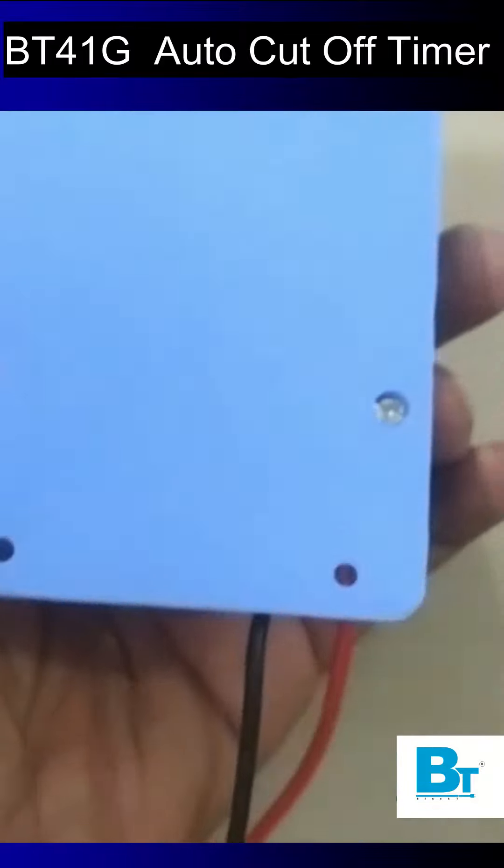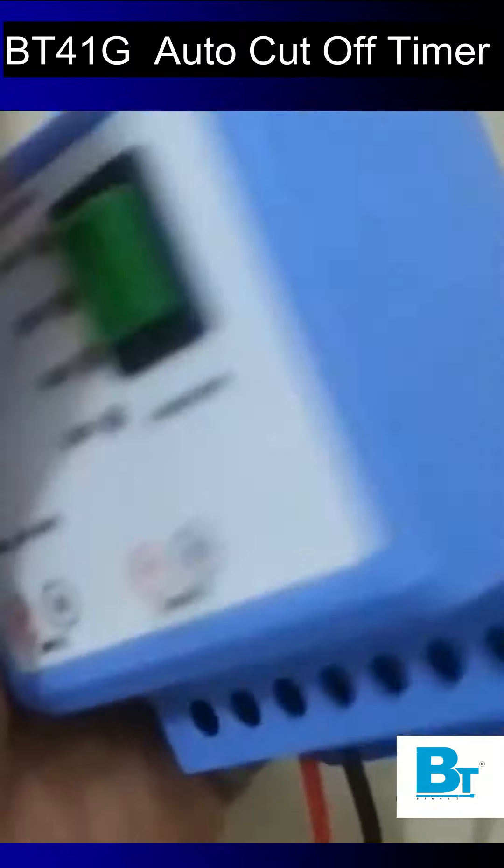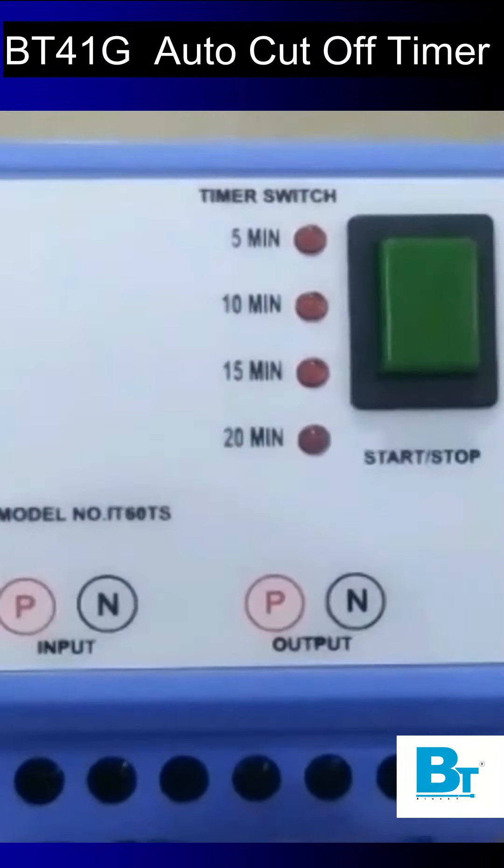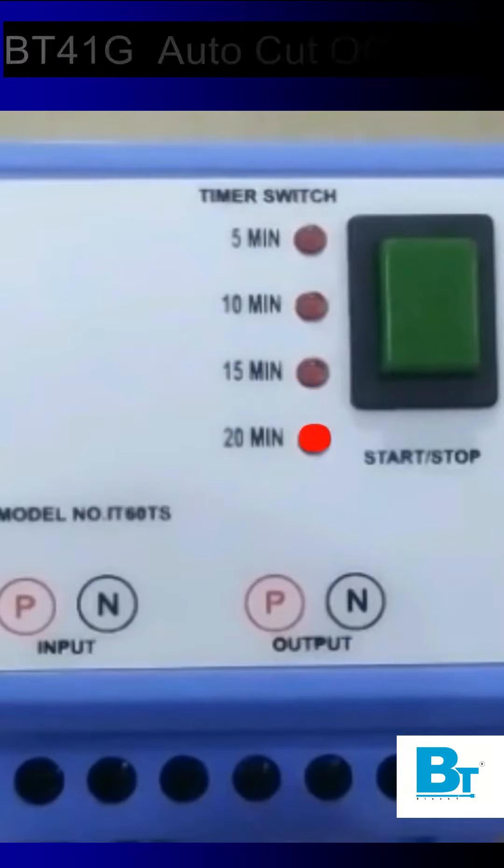It is operated on 230 volt AC. On the product we will see 4 LED lights indicating 5 minutes, 10 minutes, 15 minutes, and 20 minutes — the setting options to switch off the appliances once it gets turned on.